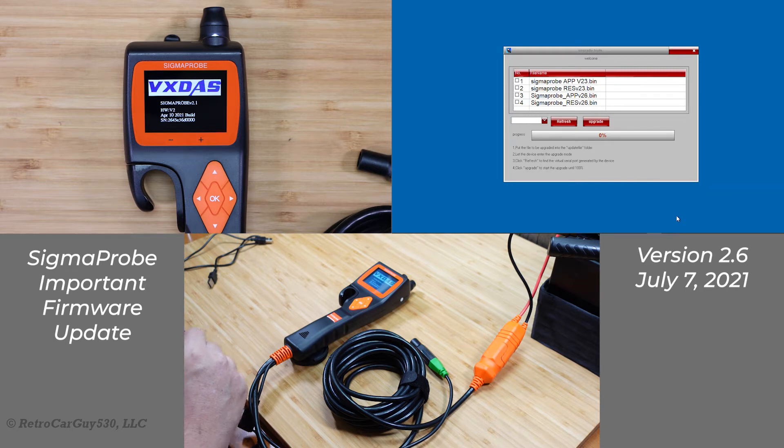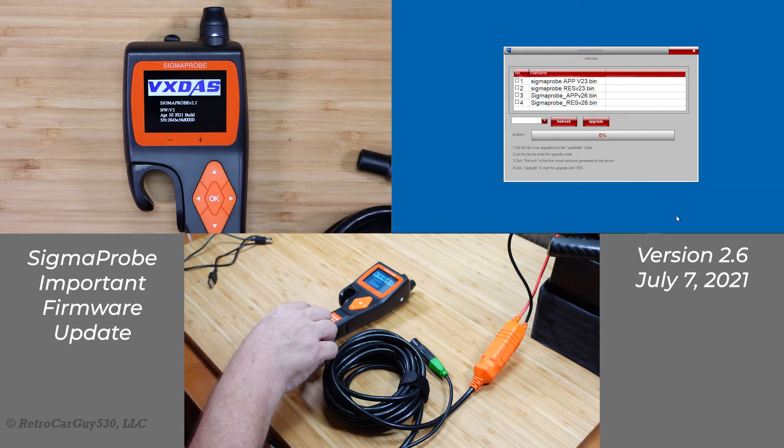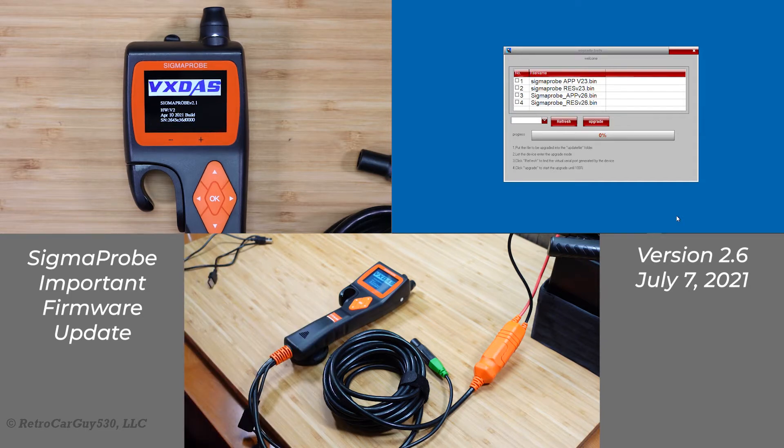On this episode of RetroCarGuy 530, I'm going to talk about upgrading your Sigma Probe to version 2.6 of the firmware and application software to make sure that you have the critical updates necessary to best protect your internal hardware on your Sigma Probe. So let's get into it.